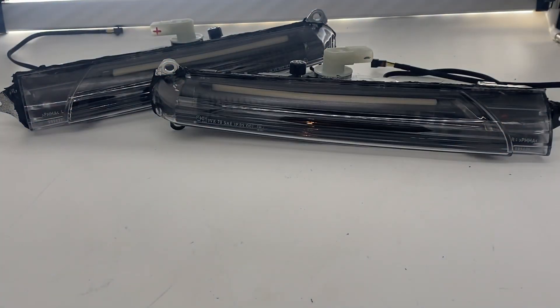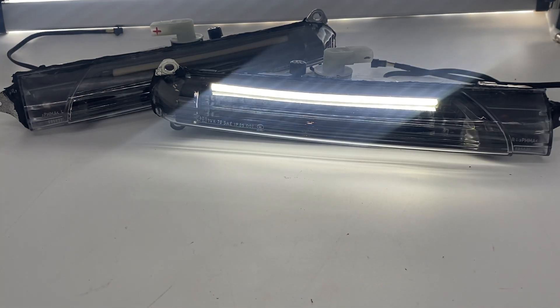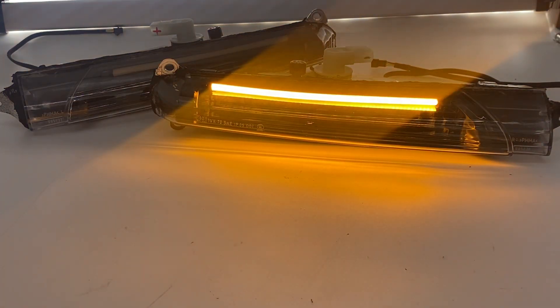So now you're going to have this amber bar, and then when you're done making your turn, it's going to automatically switch back to white, just like that. The other way you could do this, if you wanted to run amber all the time — like an amber bar — that's a pretty unique look on the back or on the front of a black Cayenne. That'd be a pretty slick way to do it too. That's optional. You could do that and wire that in if you didn't want the turn signal function.